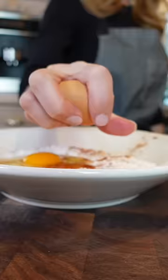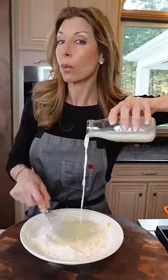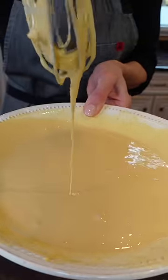All-purpose flour, garlic powder, cayenne — you like spices, I heard. Two eggs. Add the milk while whisking, creating a batter. That's the texture you want.